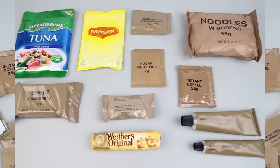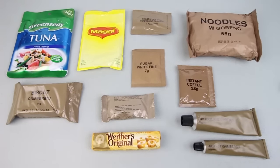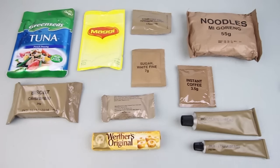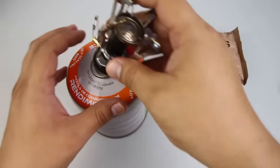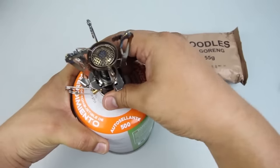Alright, here we have the breakfast: tuna with French dressing, Maggi golden pumpkin soup, peppermint-flavored gum, sugar coffee, noodles, biscuits, fruit bar, Werther's Original candies, chocolate spread, and strawberry jam. So let's get this stuff on a tray and give it a try. Let's heat up the noodles — we'll use our stove for this.